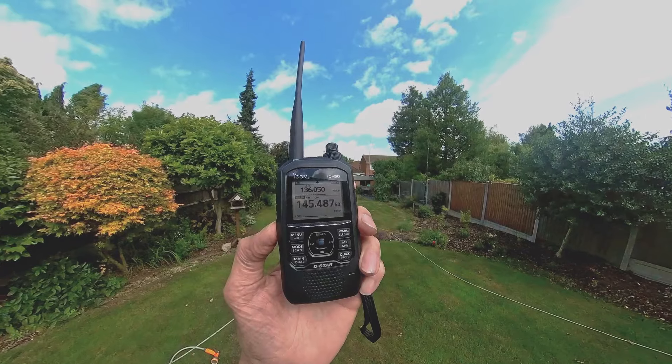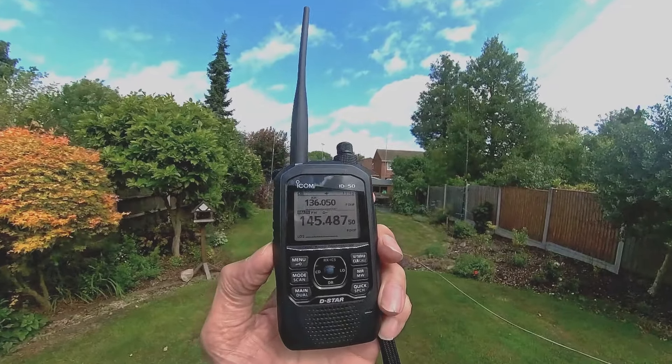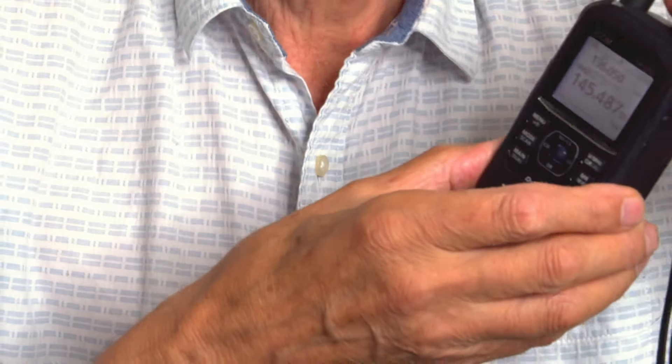I found this mono screen is fine — it's very easy to read, very clear, and also very easy to read in bright light. It is backlit, so if you want backlighting you can set it to switch off after a period of time or switch it off completely.